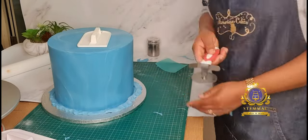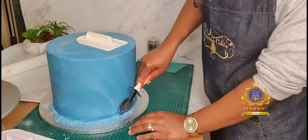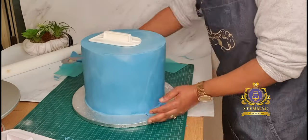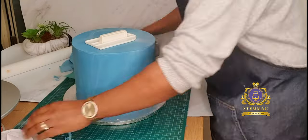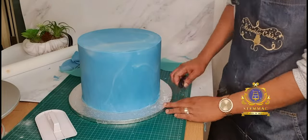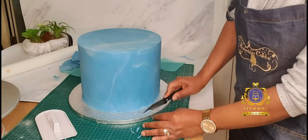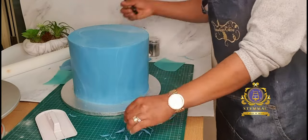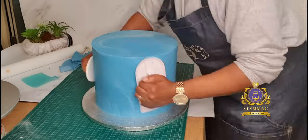I have now proceeded to clean out the base of my cake. I'm using a cutter to cut off the excess fondant, being careful not to get too close so I don't cut into the cake. Once satisfied, I went in again with my cake smoothers, then finally used my paring knife to cut as cleanly as possible close to the cake — but not cutting into it. You have to be very careful here. I'm getting rid of more excess fondant at the base and finishing with my cake smoothers.